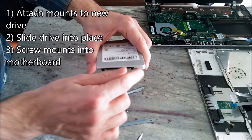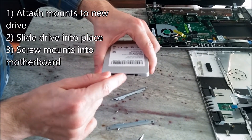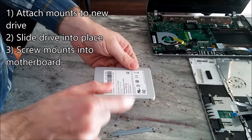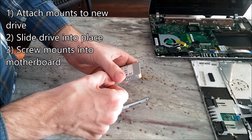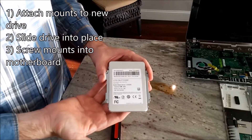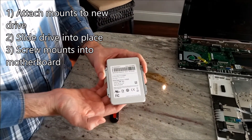You have these two sideways L's. When facing you, the short one is on the right — that side is the top. So you attach the mounts on the four corners. The hard drive mounts are now attached to your new drive.